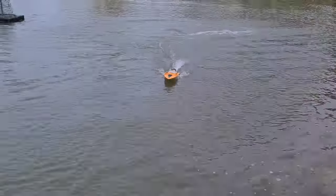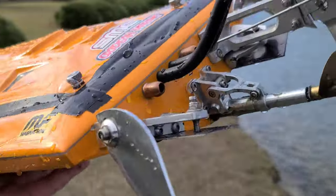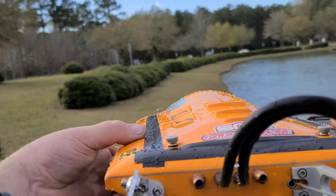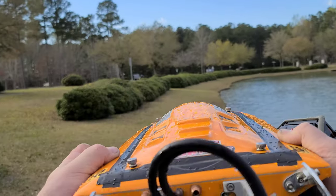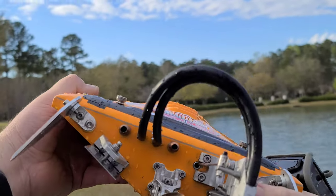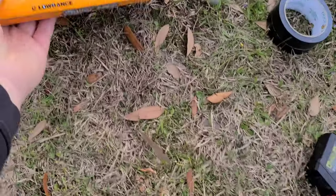Let's go down on that right trim tab just a hair. When you run bigger props on a boat with no water in the boat, she wants to torque roll and chine walk at higher speeds. So I put my ESC over to the left — that adds weight to counteract that torque roll. I'm going to go down on this right trim tab, put some down trim on it, so when she goes to torque over, that trim tab will catch it and hopefully counteract that torque roll.